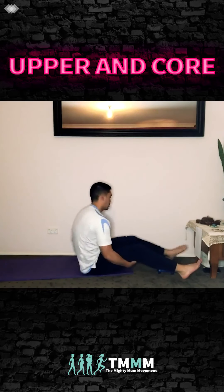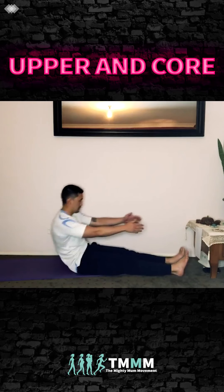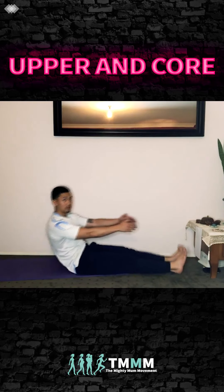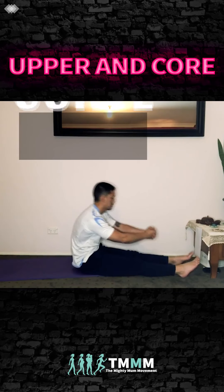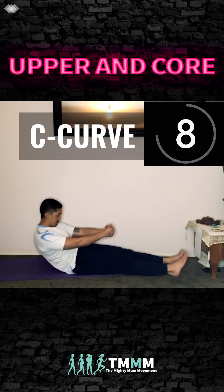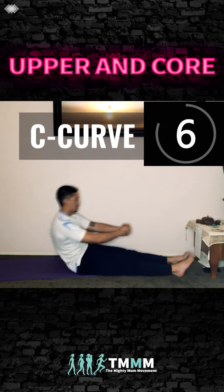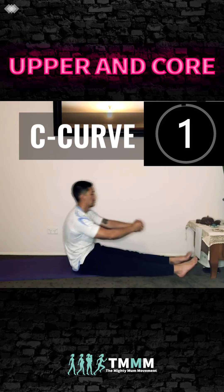Legs straight, arms up — we're going to lower back halfway into a C curve and come back up. Don't go straight back or you'll really feel it in your lower back. Curve your spine — when you feel your core, come back up. If you feel your lower back, you've gone down too far. Arms at shoulder height, C curve down, exhale up. If you don't feel anything, go back a little bit further.